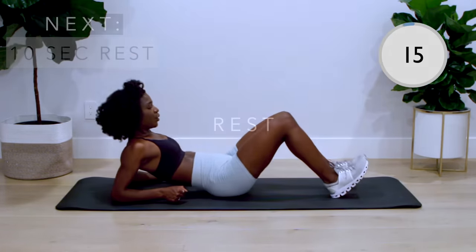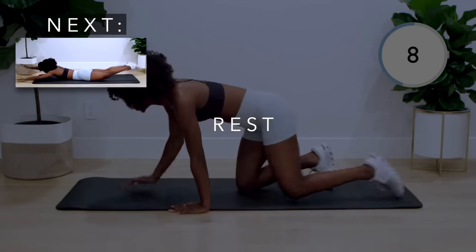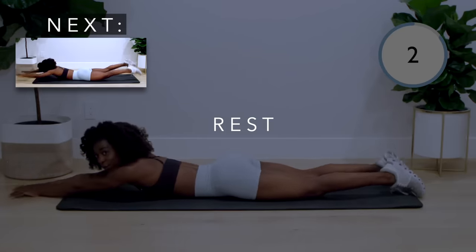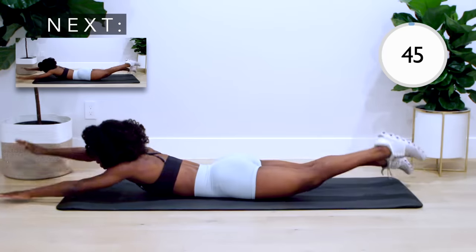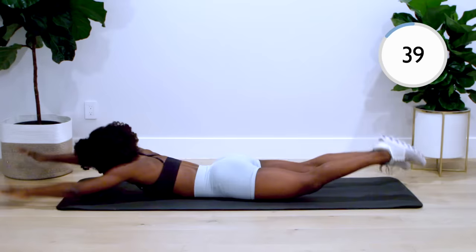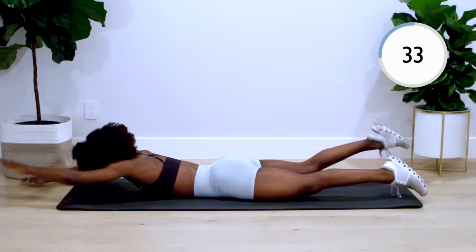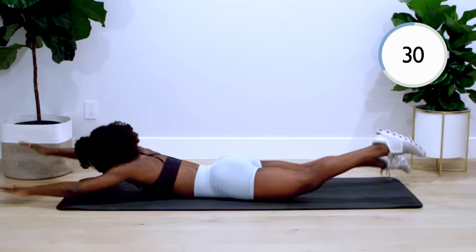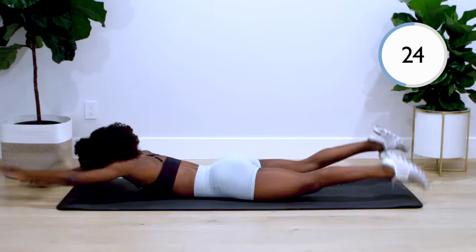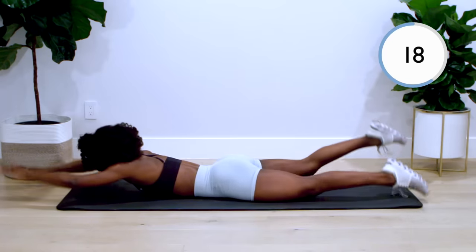Way to push through. Next we've got swimmers. Alternate your opposite leg and hand, making sure your hands and legs don't touch the ground. Keep your back strong and engage the whole move. This workout is so good for getting a stronger back and better posture — I sit in front of a computer all day for work, so this has been my saving grace.